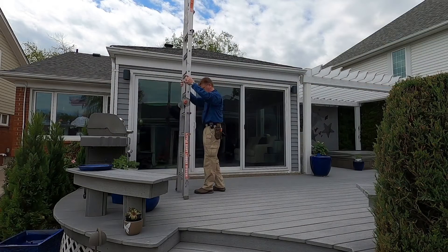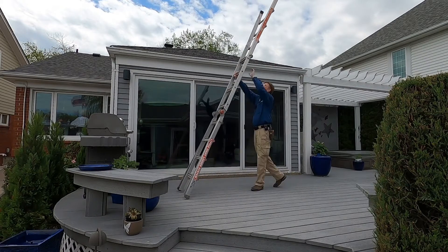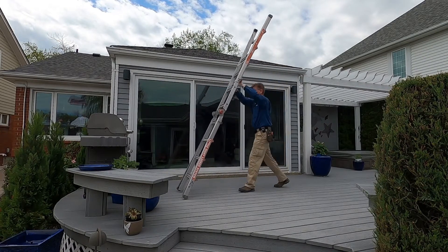Once off the roof, be sure to collect your ladder, collapse it, and place it somewhere where it's least likely to cause damage or tempt children to climb on it.